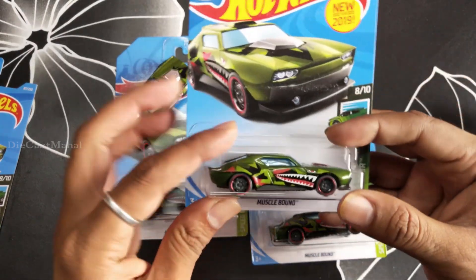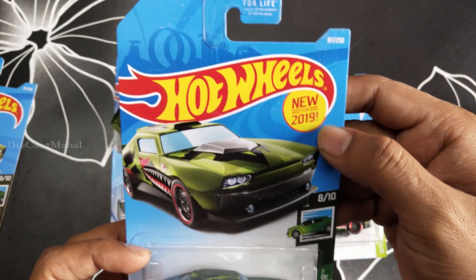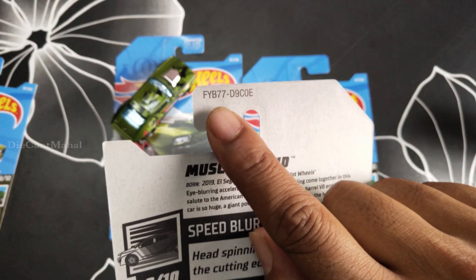Hey guys, in this video I'm just going to unbox this Muscle Bound. It's a cool car. It's new for 2019, it's #87 out of 250, Speed Blur 8/10, and the number is FYB77-D9C0E.